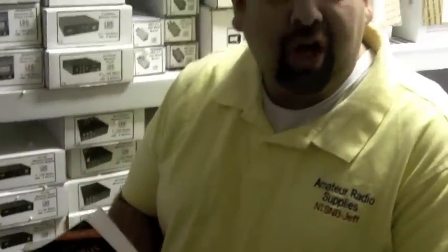Hi, this is Jeff Demers, N1SNB with Amateur Radio Supplies. Back when I got my license in 1994, the way to get a license was to go down to Radio Shack and buy a No Code Plus book by Gordon West. You could get these at any Radio Shack in the country at the time, and I remember studying with this book, dog-earing the pages, and really learning it.